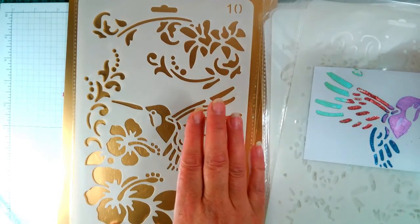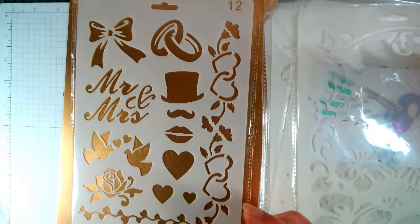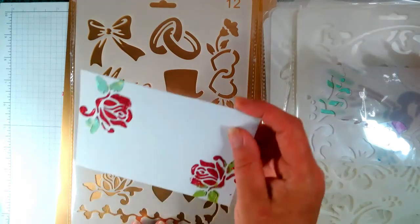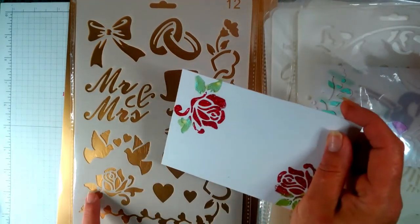Then we have another Mr. and Mrs. which is fun — let me see if I've got it. I did this one, so that's that one. This one is fantastic — love it.